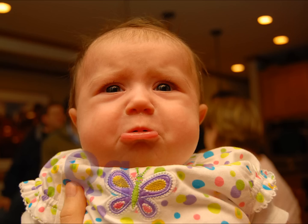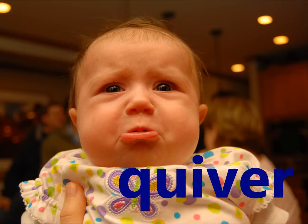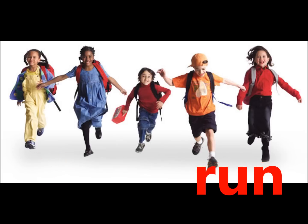Q. Quick, quickly make it quiver. R. Run, run around the bag. With the beanbag alphabet rag.